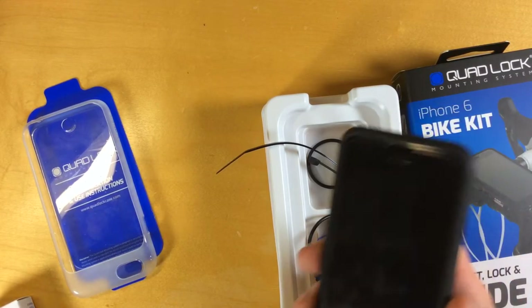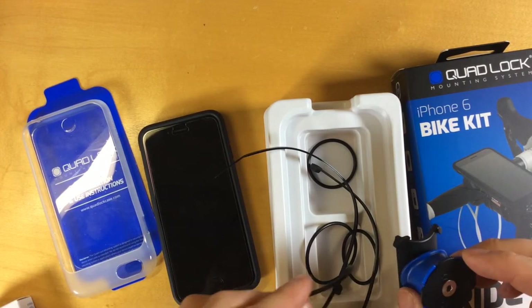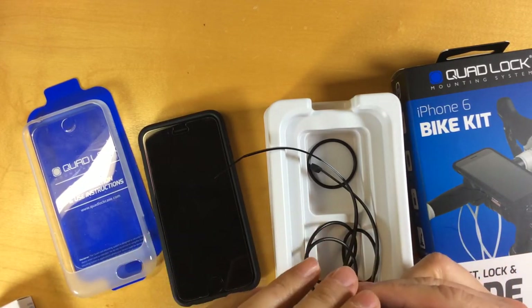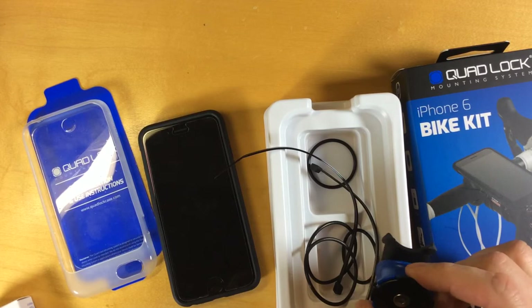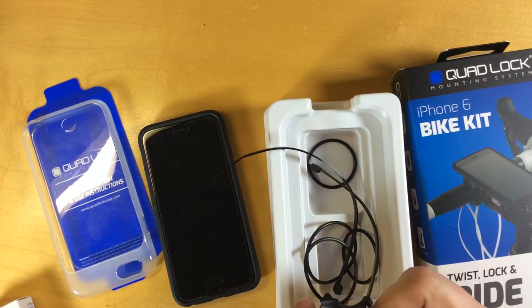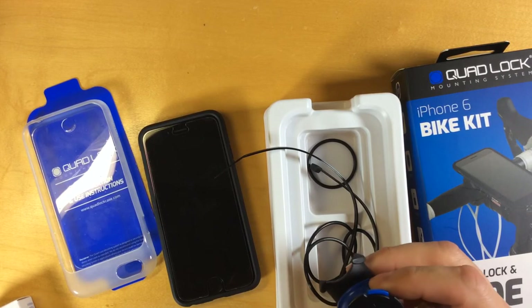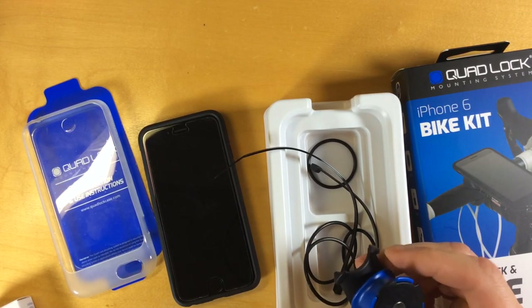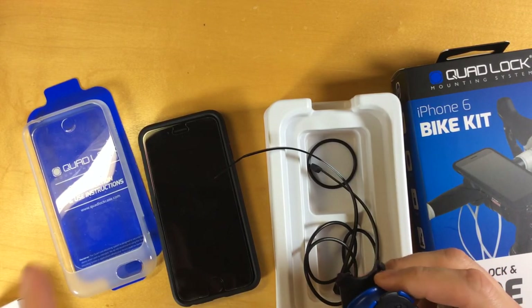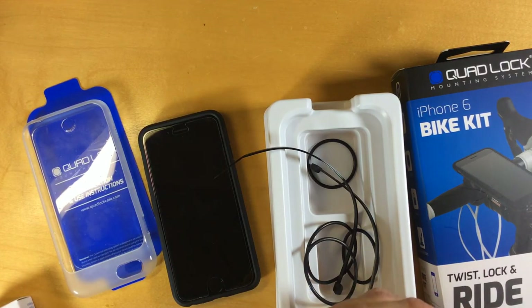I will make a second video showing how to mount it and how sturdy the QuadLock system is when set up on the bike. If you found this useful, give us a like on YouTube. If you'd like to see more videos like it, subscribe to the Tech128 YouTube channel. If you have any comments or questions, you can leave them on YouTube or head over to the companion article on Tech128 and leave a reply, and I'll try to get back to you. Thanks for watching.